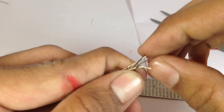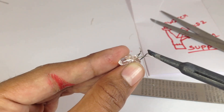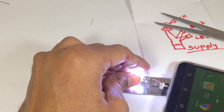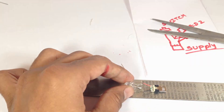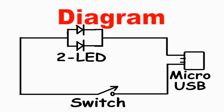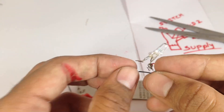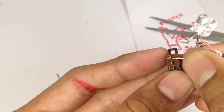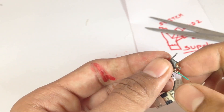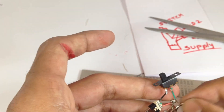Now connect both LEDs in parallel. Connect one end of the LED with the power and the other end with a switch. Then connect the other end of the switch back to the power.